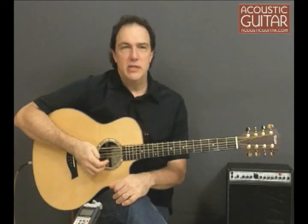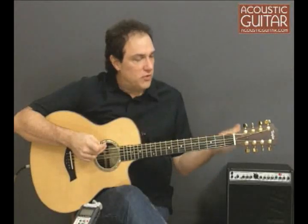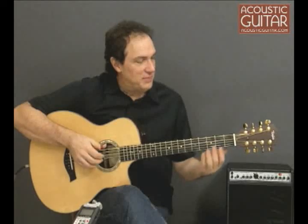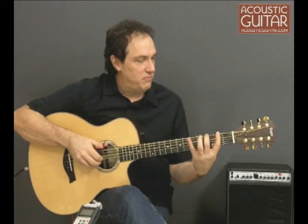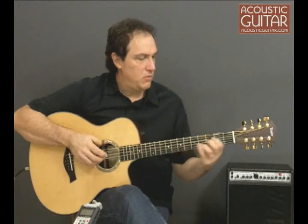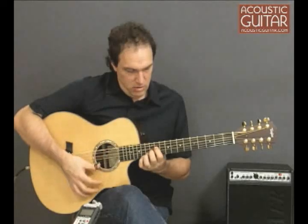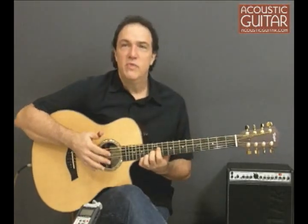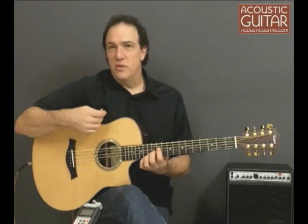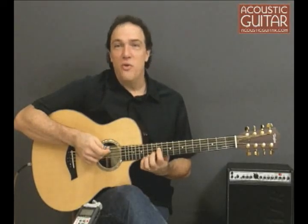Once you move beyond accompaniment, the baritone 8 can really start to spark some interesting ideas. Anything with a bass line is going to sound really nice with these low bass strings. With the high strings in the middle, you still get some high notes in your voices, so you don't have the muddiness often associated with the baritone, but you've got the deep bass of a baritone — almost a bass.